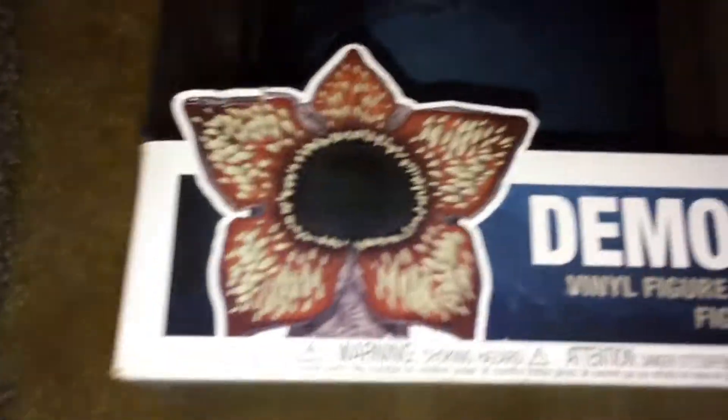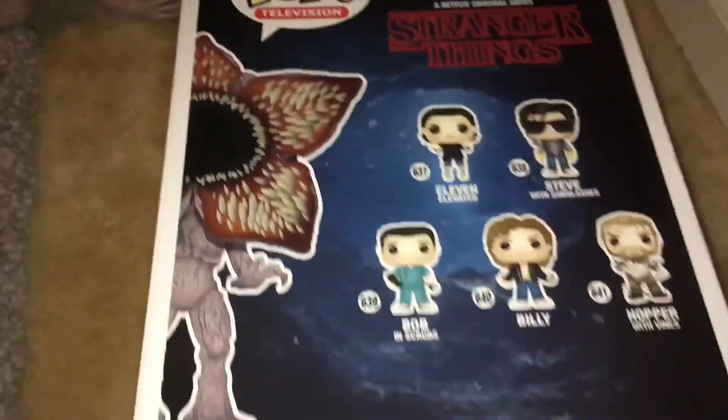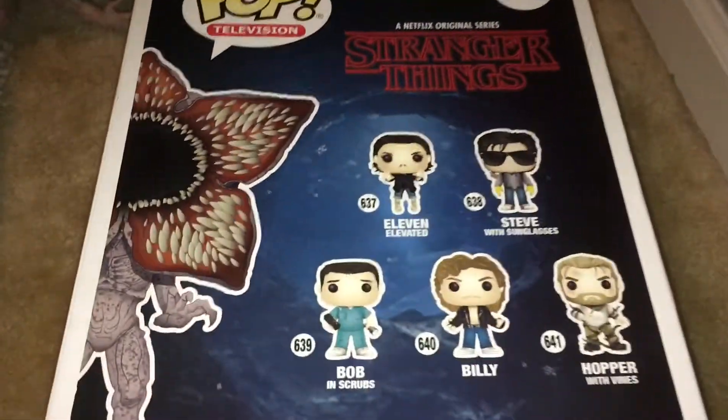I don't even know where I'm going to put this on my nerd wall. If you look at the box, it has a picture of the Demogorgon and the Stranger Things logo on the side. It's basically just any other pop figure box, except it's like 10 times as big. Here are all the other guys you can collect. Also in the box, you can see the little tunnel from season two.